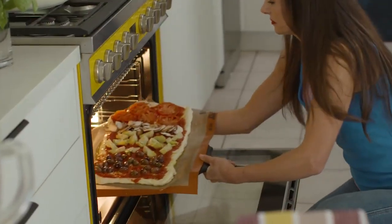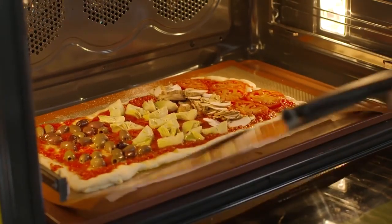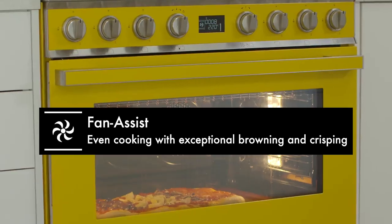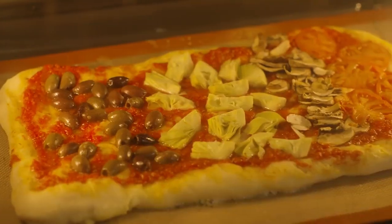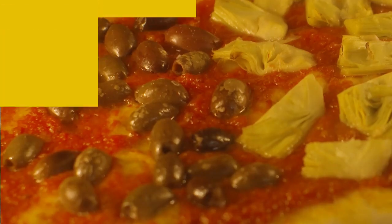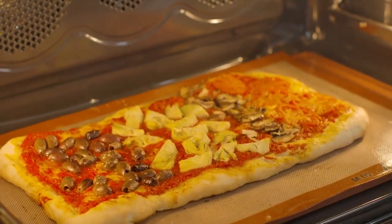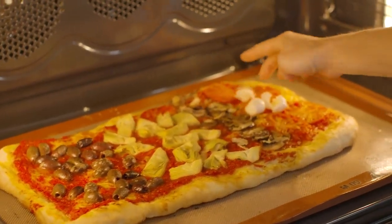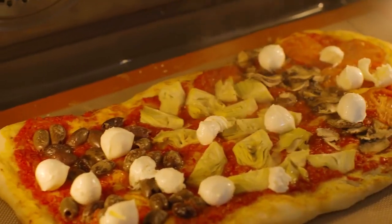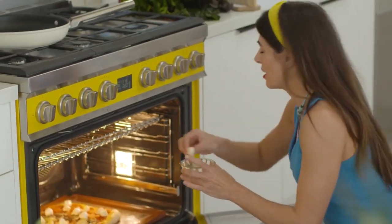Now we rely on the technology of our Smeg oven and the gourmet cooking stone and the fan assist setting to create the most beautiful crunchy crust, golden color, texture — all the things you want in your perfect homemade pizza. It's been about 11 to 12 minutes. I can see that the heat from the gourmet cooking stone has transferred into the dough — it's puffy, it's beautiful. All it needs is the mozzarella, which will take not very long to melt.